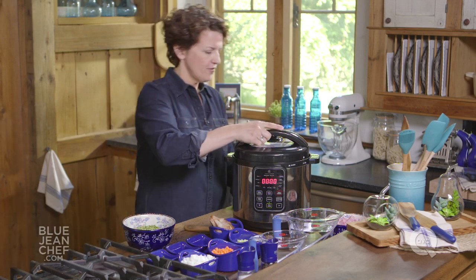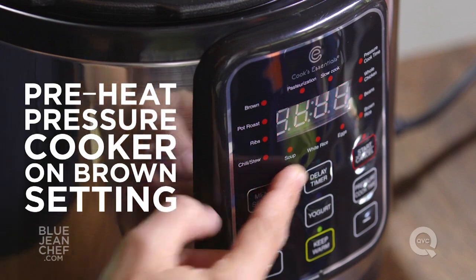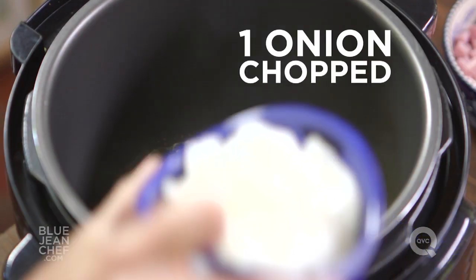Let's start off by browning some vegetables. We're going to put the pressure cooker on to brown and add a little bit of butter. You can use oil if you prefer.